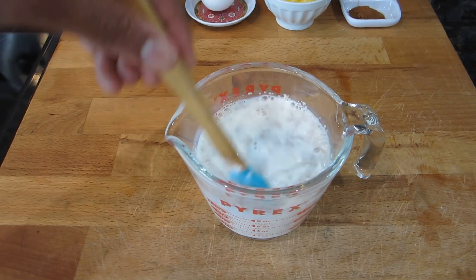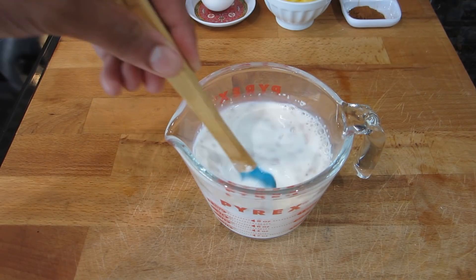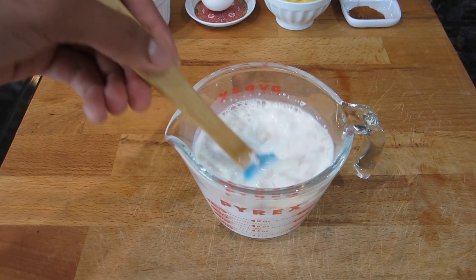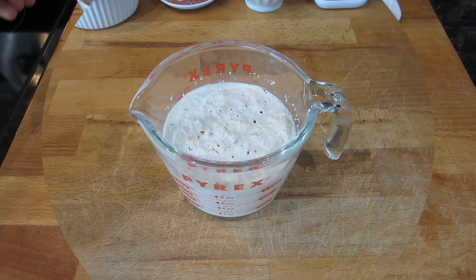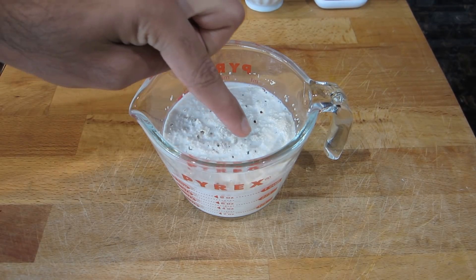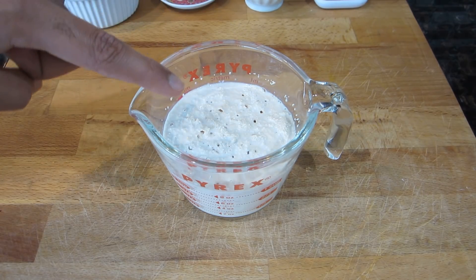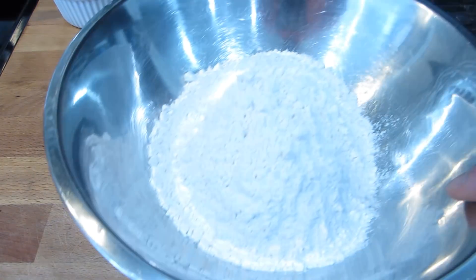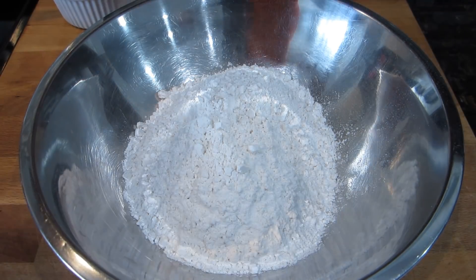You're going to let this mixture sit for about 10 to 15 minutes, or until you see it start to bubble at the top — that's a good sign that your yeast has developed properly. My yeast mixture has been sitting for exactly 15 minutes now and as you guys can see there are a lot of little bubbles forming at the top, which means the yeast has activated properly. I'm going to set this aside and start mixing the dough.